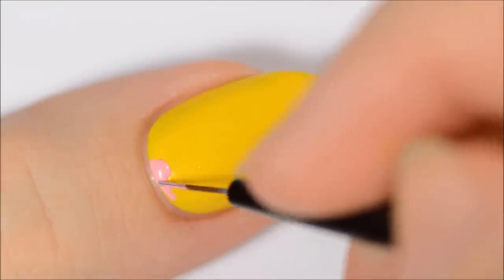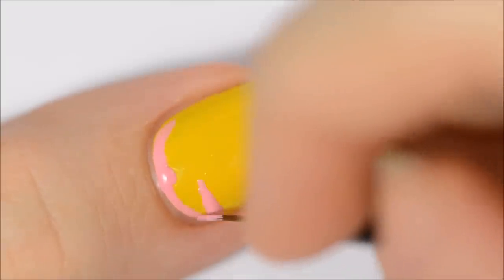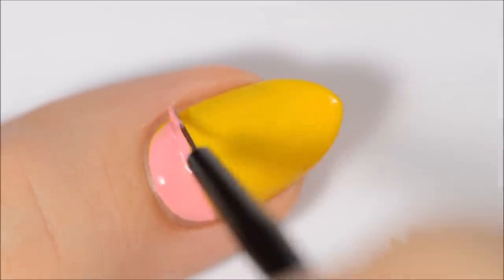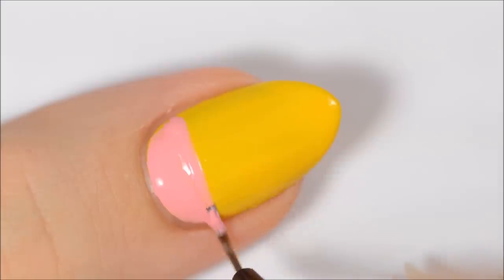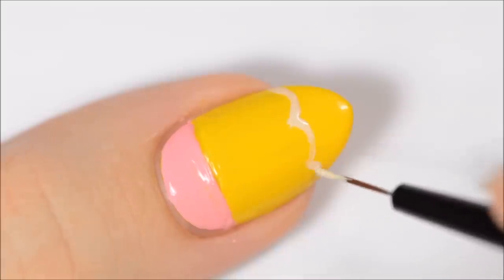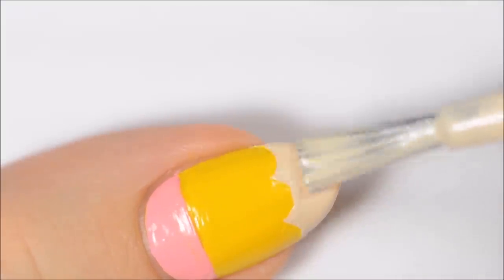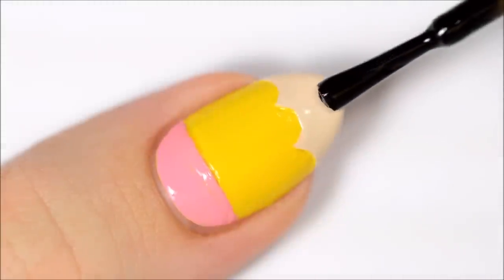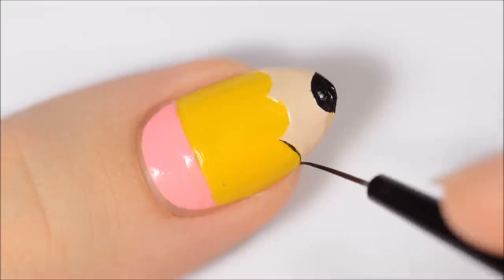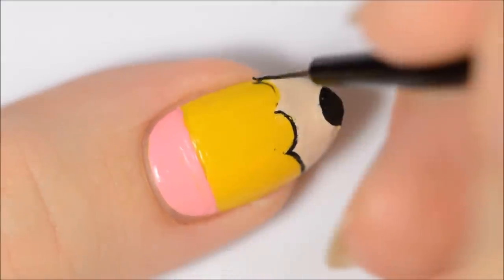The last design is probably my favorite — it's a little pencil. Start off by painting the third of your nail closer to your cuticle pink. Use beige polish to make a scalloped line near the tip of the nail and then fill that section in with beige polish. Add a black semicircle at the tip of the nail for the lead. Outline the beige section with black and then add two vertical black lines from the tips of the scallops to the pink section.